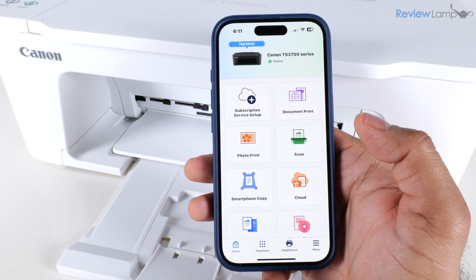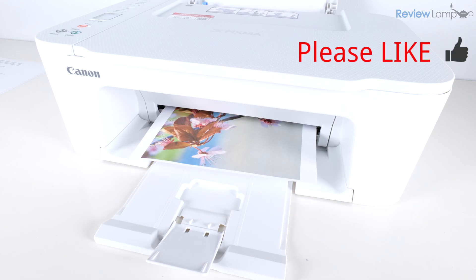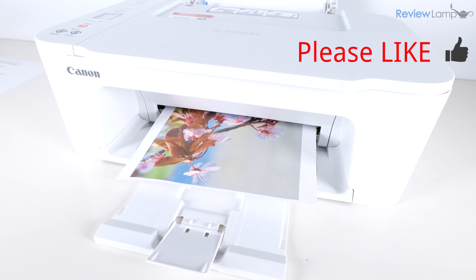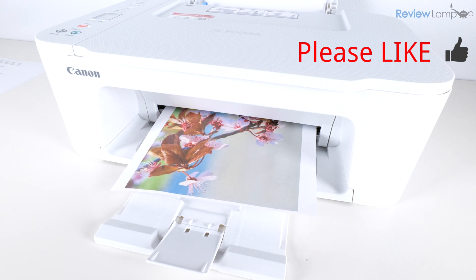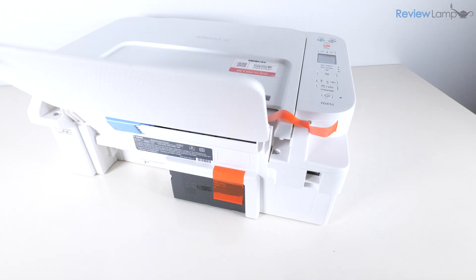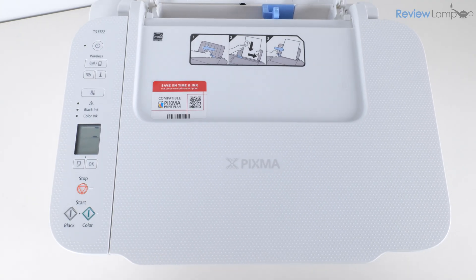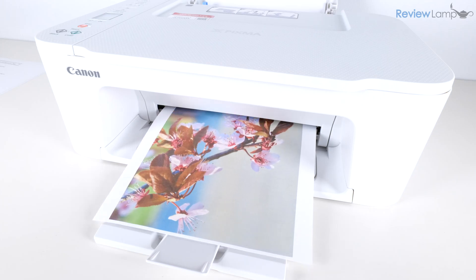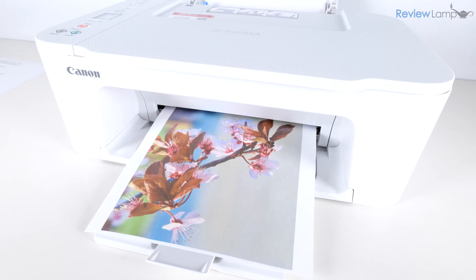As mentioned, if you're looking to buy this printer or cartridges for it, I'll leave a link right below the video. I hope you found this video useful — if so, please give it a thumbs up and consider subscribing to my channel. If you have any questions or concerns, please leave a comment below. Thanks for watching and see you next time.